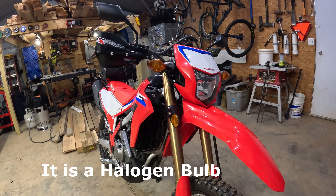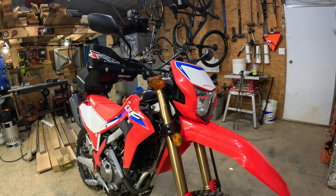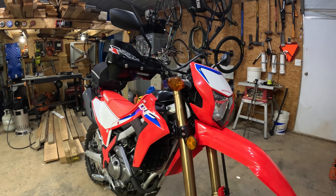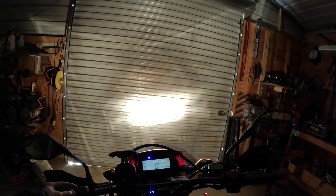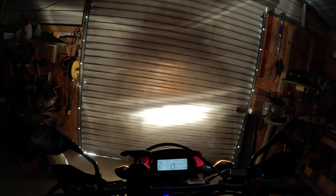Now let's get to this incandescent bulb — I've got to get that out of there. There's also something I found out when I was putting the accessory switch in that drove me crazy and took a little bit to figure out — I'll show you that too. First, a before-and-after: that's low beam, that's high beam. It's really not that bad, it just seems a little dim with a yellow color to it. Let's put the LED in and see how it does.